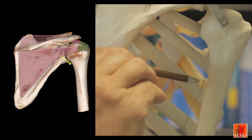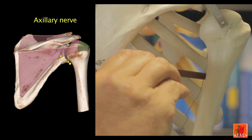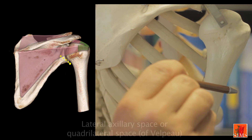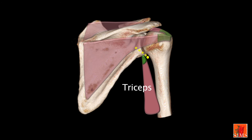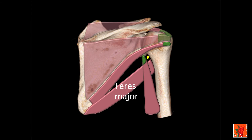The axillary nerve originates from the posterior bundle of the brachial plexus. It arises in the axillary cavity, travels laterally, then enters the lateral axillary space or quadrilateral space of Velpeau. This quadrangular space is formed by the surgical neck of the humerus laterally, by the long head of the triceps medially, by the teres minor upwards and the teres major downwards. It circles the posterior aspect of the surgical neck of the humerus and ends on the deep aspect of the deltoid.